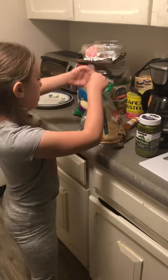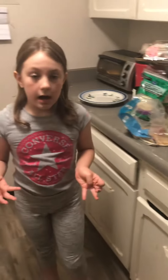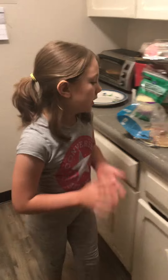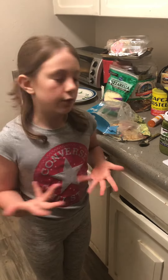So first you want to take your pita bread. This has high fat, but it's good fat — I wouldn't recommend putting too much on, or else you could get really full really quickly.